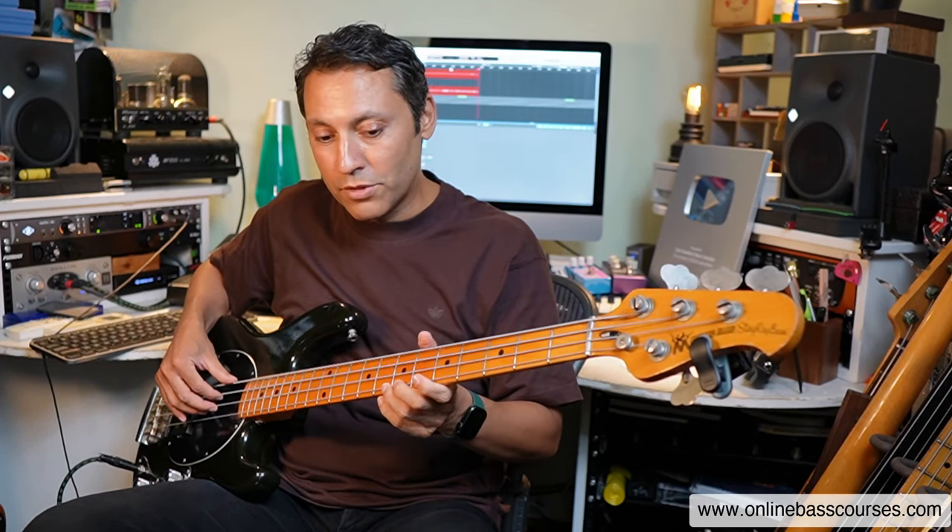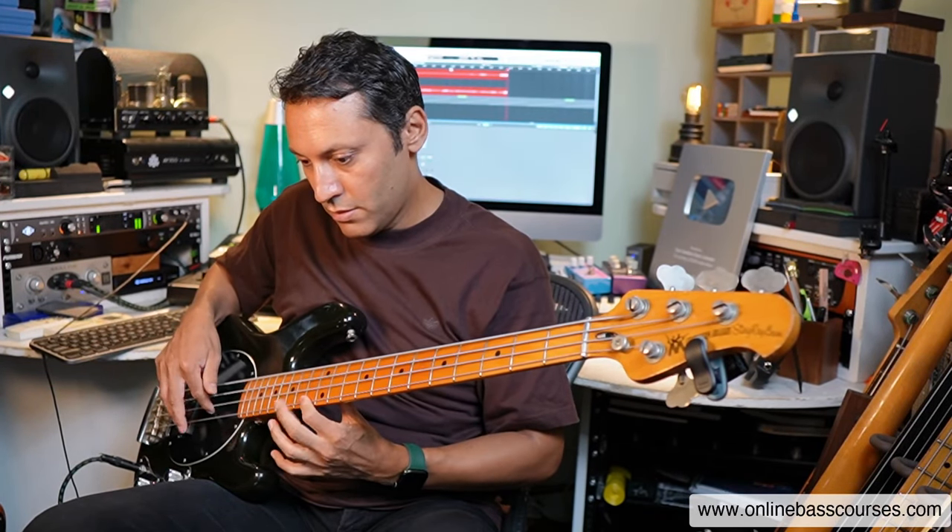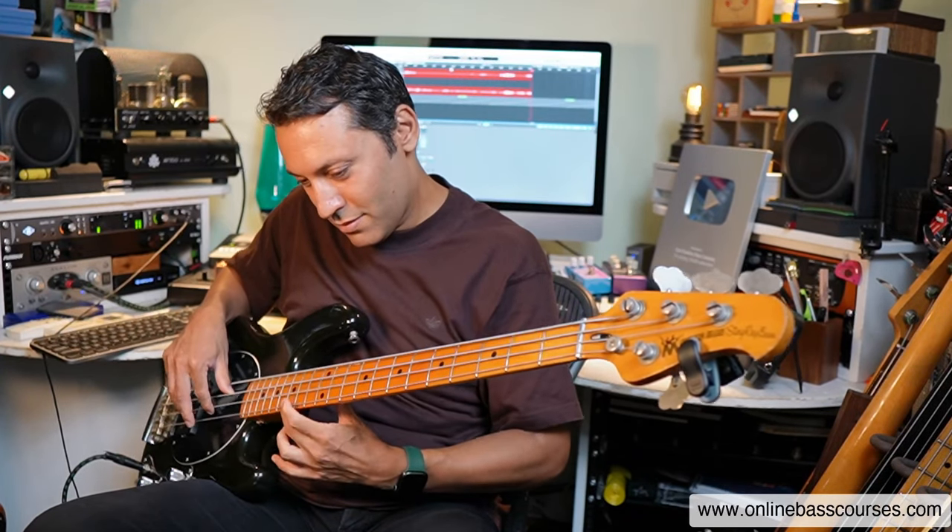It works on loads of things: accuracy — it's very easy to have the A and D strings ringing accidentally when you don't want them to, giving you this horrible mush — so I have to work on my muting. I also have to make sure I don't accidentally go to a wrong note, so I need to know the notes, I need to know the fretboard. It's not just mindless noodling — it's working on actual proper bass stuff.